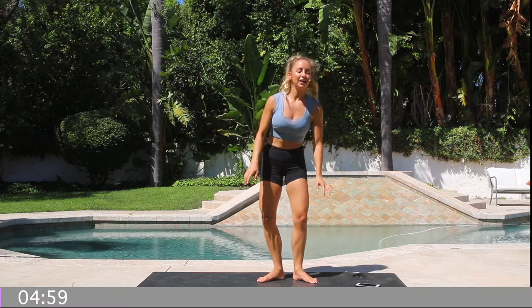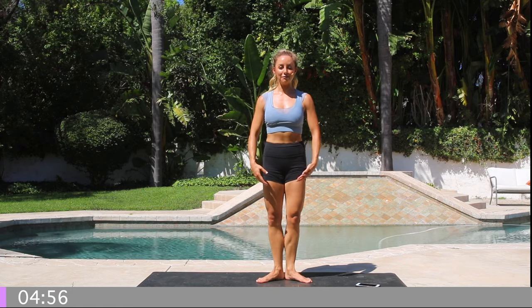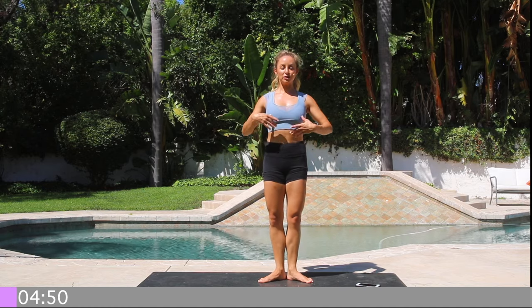Here we go — clock is on, first position, and let's go five minutes! I used to do a million relevés — that's what these are called, relevés — in my ballet training days when I was a professional ballerina. So that's what this comes from.